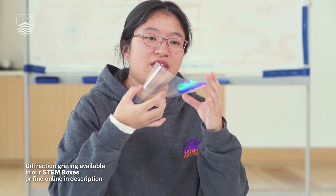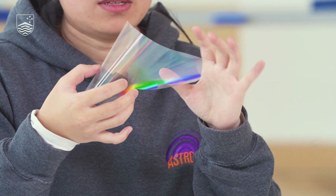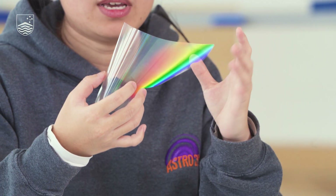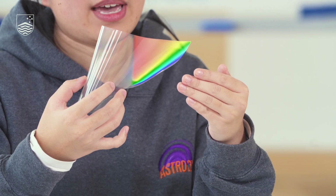You will also need the diffraction grating. This is actually where all of the magic will be happening. Note that you will be looking through this, so try to avoid getting fingerprints on it, try to avoid bending it, folding it, or anything like that. Any blemishes on this will show up on the spectrum that you're looking at.